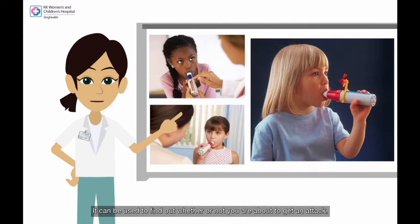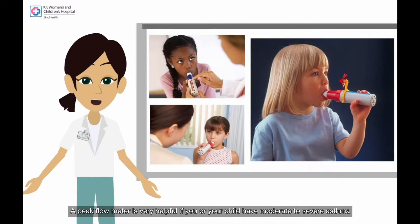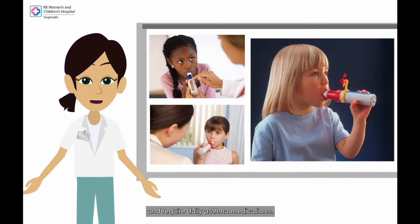It can be used to find out whether or not you are about to get an attack. A peak flow meter is very helpful if you or your child have moderate to severe asthma and require daily asthma medications.